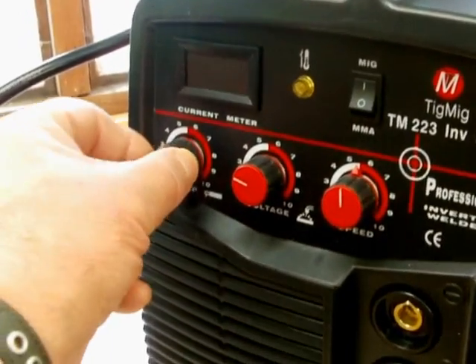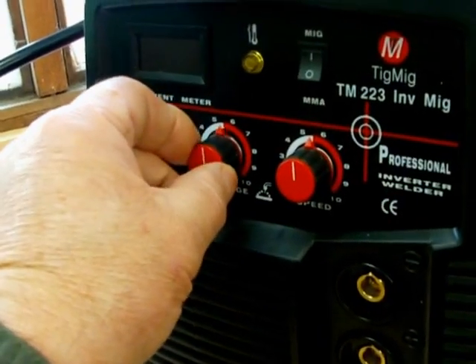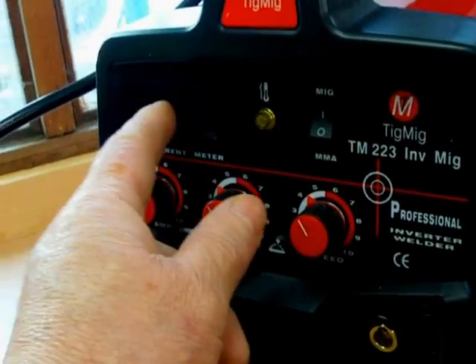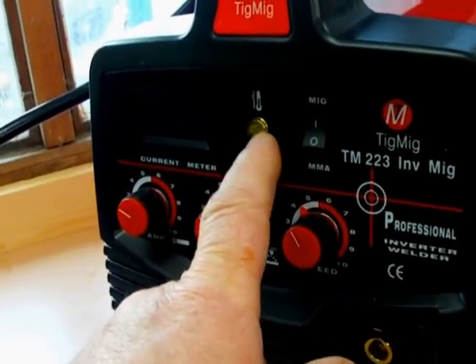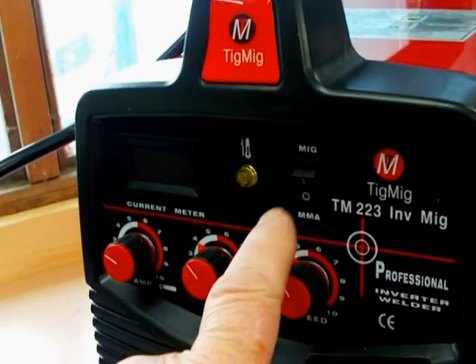Here is the amps control for the stick welder. This is the power for the MIG welder. And then this one here is for the wire speed for your MIG welder. This comes up as the current meter when you're welding. Power light. And this switch here switches between the MIG and the manual metal arc.